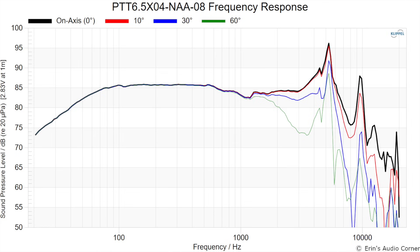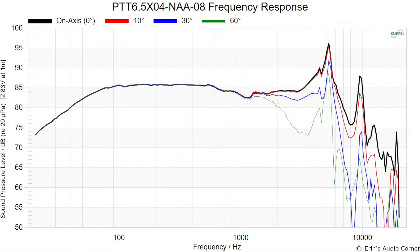Switching to the frequency response, this speaker averages about 85 to 86 dB — so what it has in linear stroke it gives up in sensitivity, which is not really a surprise. You can also see that the resonance mode for this aluminum cone version is pushed out to about 5 kilohertz, and the mode breakup is kind of strong, so you'll want a good notch filter there.